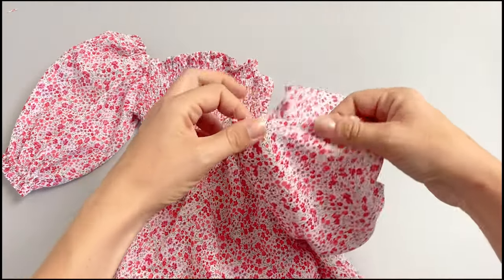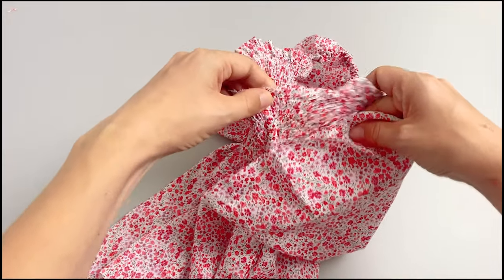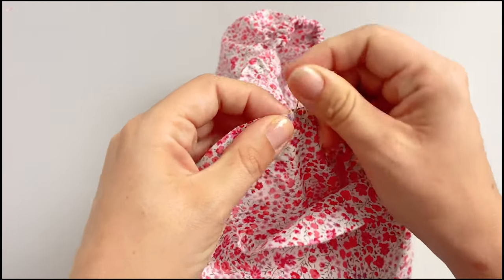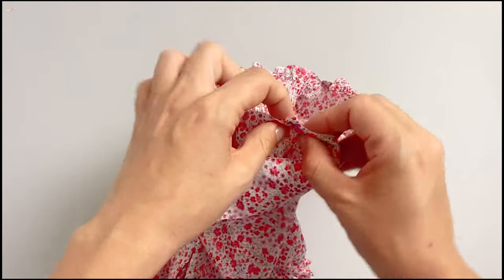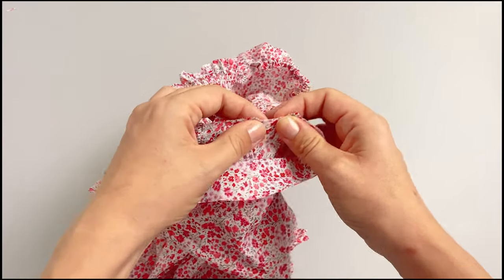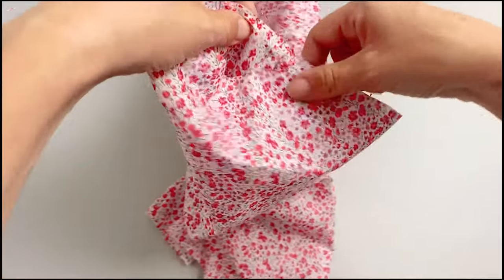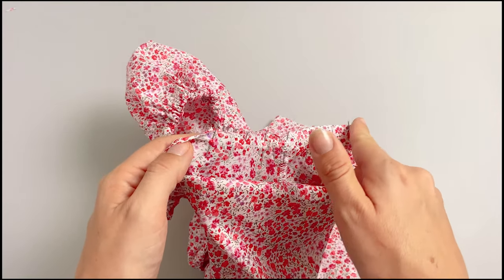Now let's attach the sleeve to the bodice. Turn it right side out. You will find that there are two notches — one double notch and one single notch on each side of the sleeve. Match the seam of the sleeve to the side seam of the bodice, right sides together. Pin in place. Then pin the single notch on the sleeve to the top edge of the front bodice, and pin the double notch on the sleeve to the top edge of the back bodice. Continue pinning the bodice to the sleeve along the armhole — you might need to stretch the bodice a little bit to fit the sleeve. Sew the sleeve to the bodice along the armhole, remembering to backstitch and finish the seam using a serger or zigzag stitch.